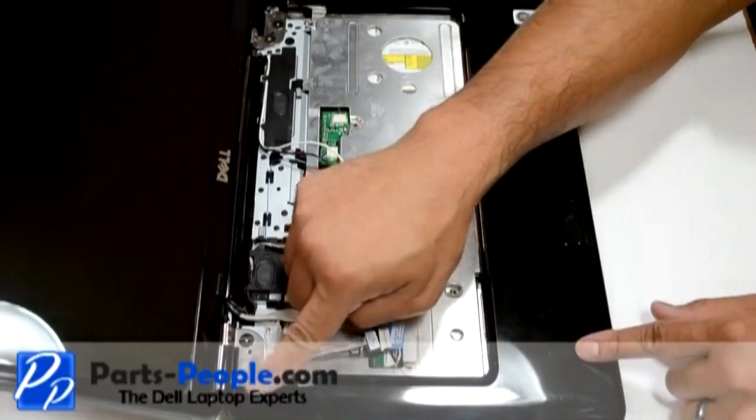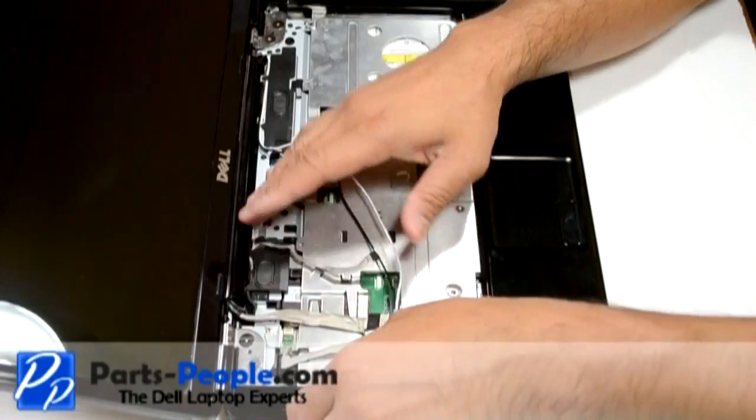Carefully lift up the touchpad palm rest off the base starting from the upper left corner, unsnapping it along the edges.